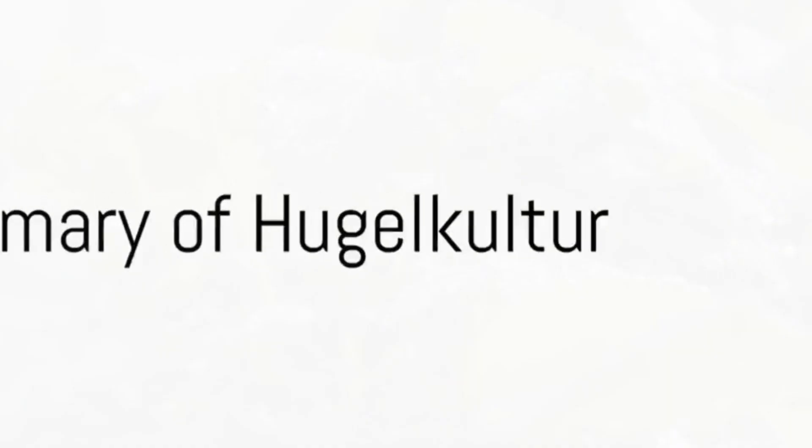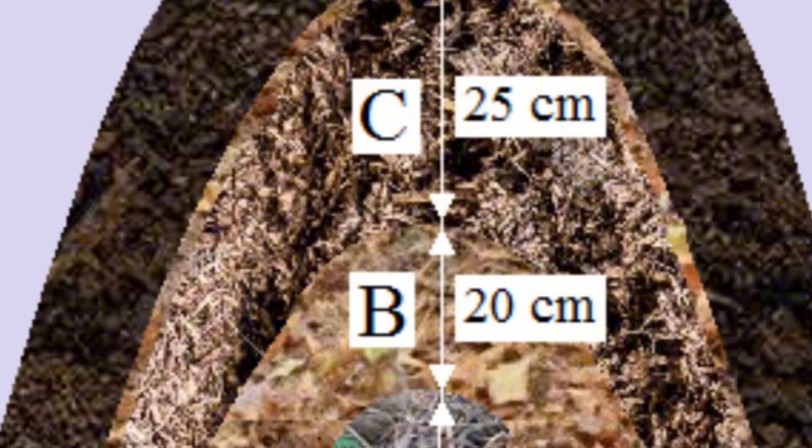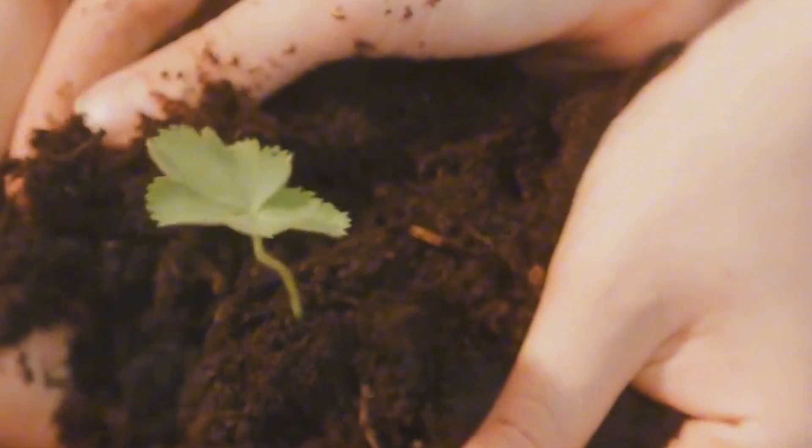So, you've created your Hügelkultur bed, but what exactly are the benefits? Well, Hügelkultur is a marvel of sustainability. It thrives on water conservation, reducing the need for frequent watering. It also improves soil fertility over the years, as the decaying wood enriches the soil with nutrients. And let's not forget, it's a fantastic way to recycle organic waste. There you have it — a step-by-step guide to creating a Hügelkultur bed. This eco-friendly method is a fantastic way to improve your garden and help the environment. Happy gardening!